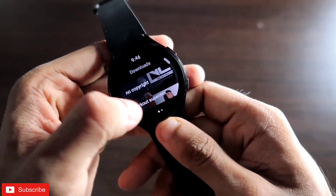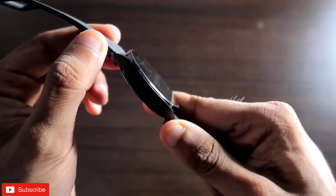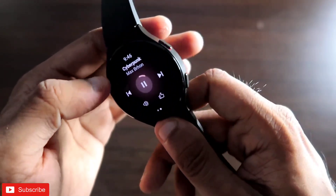Here is the YouTube Music app and you can see the music is directly playing from the watch speaker itself. You don't need to connect it to any Bluetooth device — you can directly play it from the speaker of the Samsung Galaxy Watch 4.